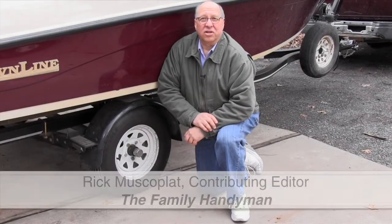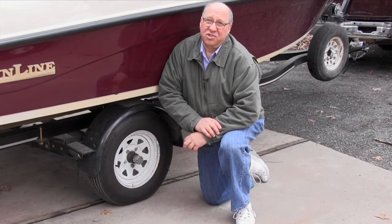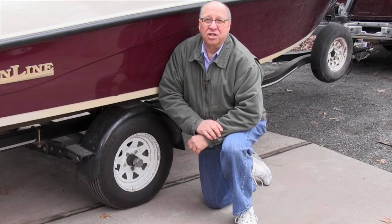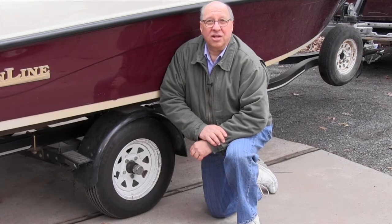You see trailers broken down along the side of the road all the time. Most of those breakdowns are due to a flat tire. Of course, there's no way to prevent a puncture, but there are ways to prevent other kinds of tire failure. Stay tuned and I'll get you up to speed about trailer tires.